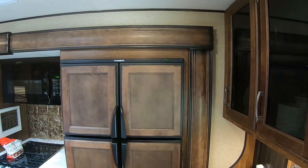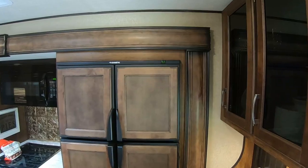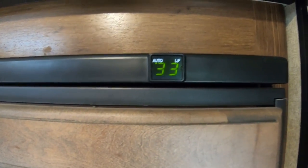Hey, Campaholic fans! Those pesky RV refrigerators — I'm going to give you our tips and tricks on how we keep these things nice and cool. Stay tuned! I'm Missy. I'm Mike. And we're the Campaholics.